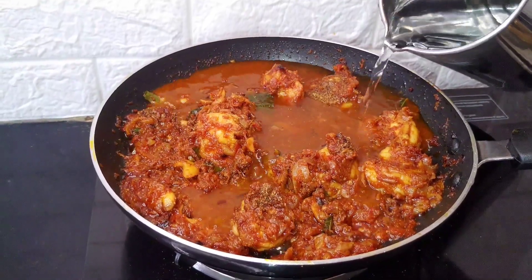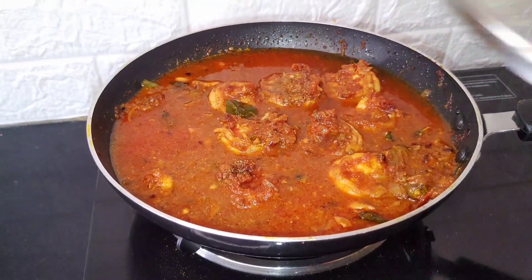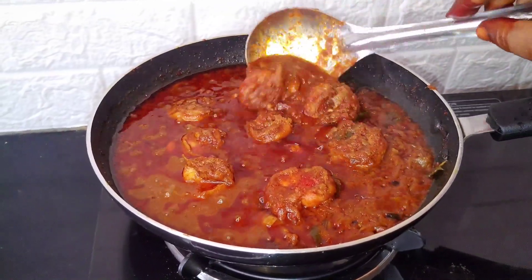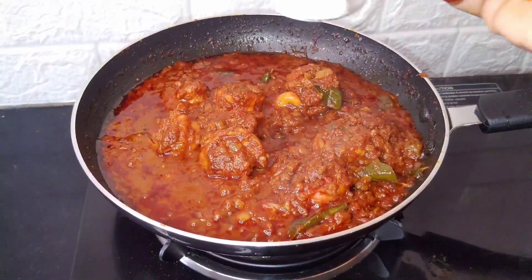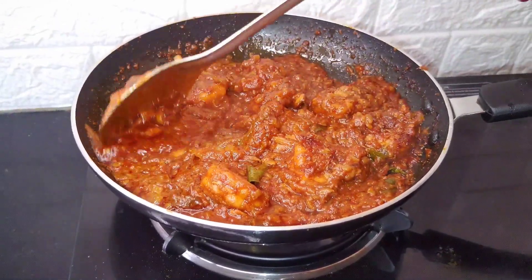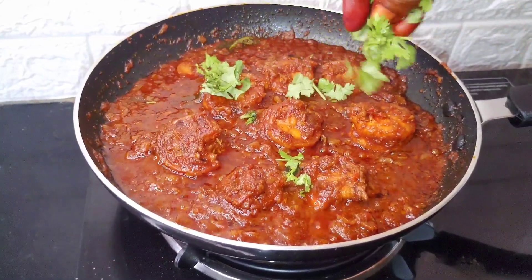Let's add water. Let's put the salt in the pan. After that, let's adjust the salt. You can also add salt to this recipe. Finally, let's turn the stove off.